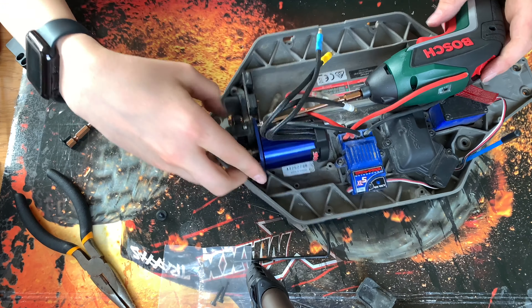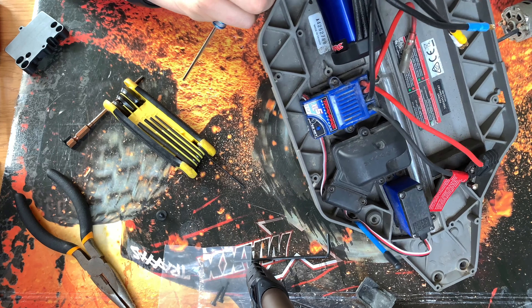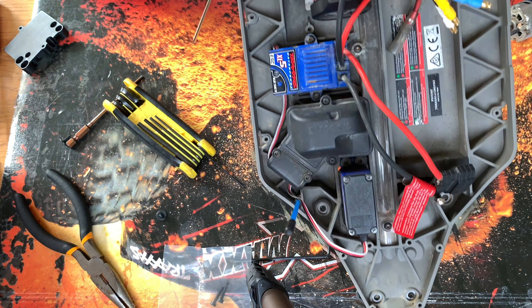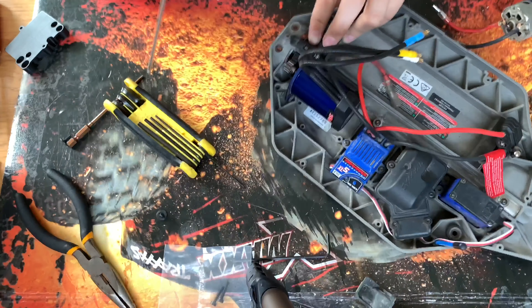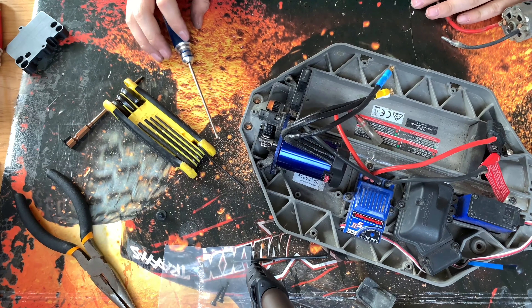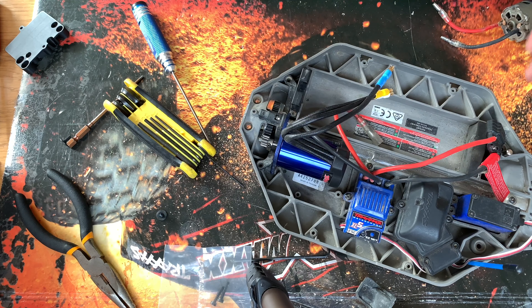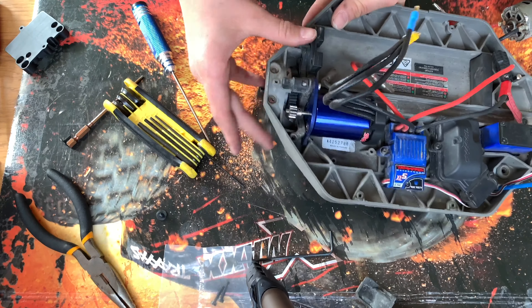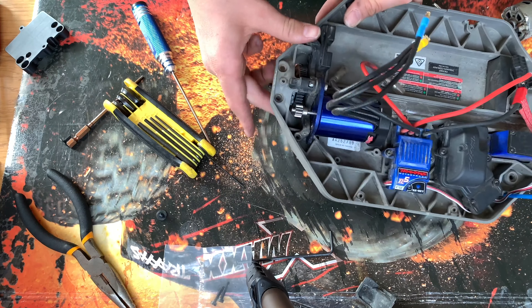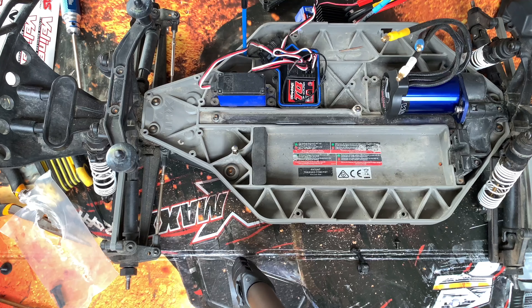If you have a look here — if I rock this spur back and forwards a bit there's a little bit of play. If there's too much play you end up stripping the gears; if it's too tight and there's no play you'll end up killing the bearings and overheating the motor. So we've got the motor in — yes!